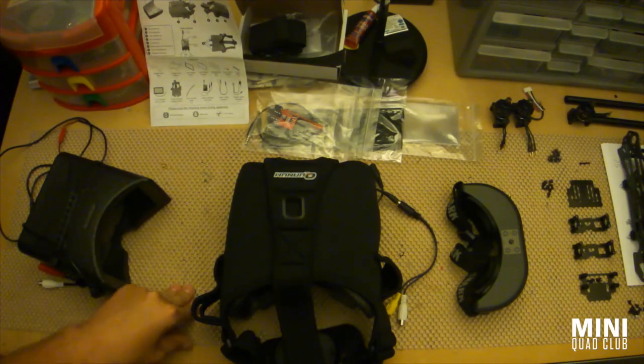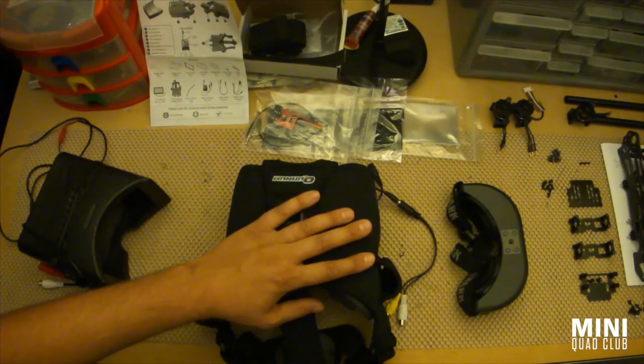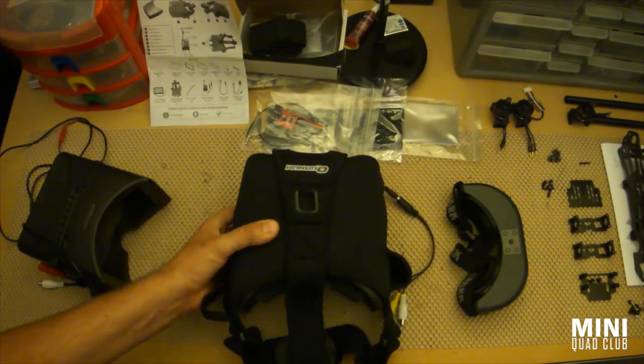Hi everybody, Nick Miller here from MiniQuadClub.com and this is my review of the Quantum HD DIY FPV Goggles from Hobby King, also known as the Quantum V2s.